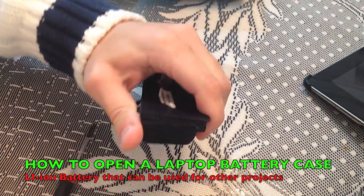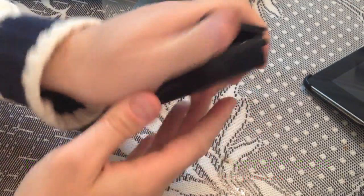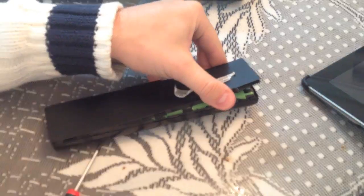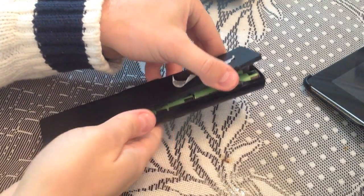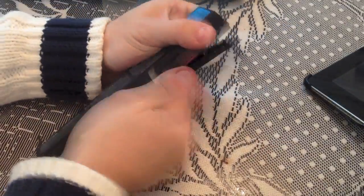Keep on doing that — see, it's already starting to open — then you pull. Inside of that pack we're gonna find six little cells.